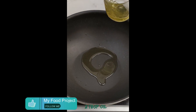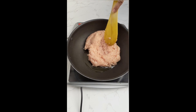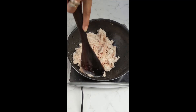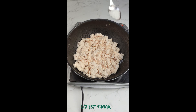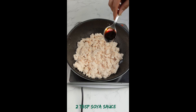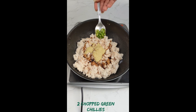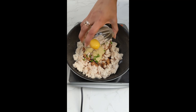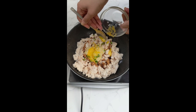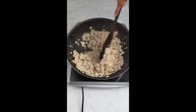In a pan, take 2 tbsp of refined oil and let it become warm. Once it is warm, add your minced chicken. I have taken 200g of minced chicken and cooked it till it starts becoming a little white. At this stage, we need to add our other ingredients: salt to taste, half a tsp of sugar, 2 tbsp of dark soya sauce, 2 tsp of ginger garlic paste, 2 chopped green chillies, and 1 egg yolk. Give it a good mix and make sure that any big pieces of chicken are broken into smaller pieces.